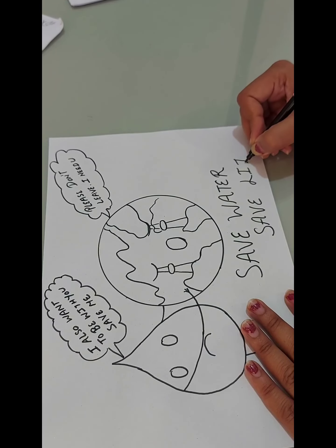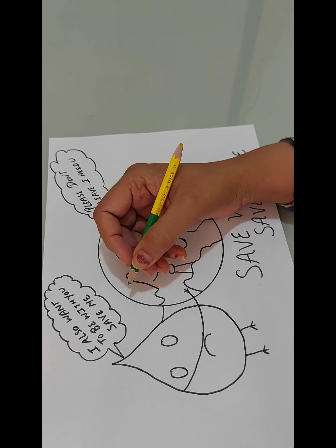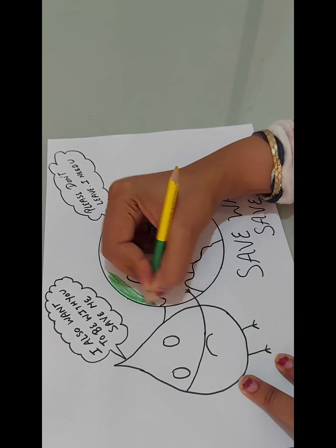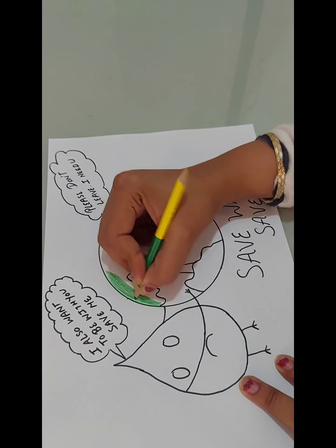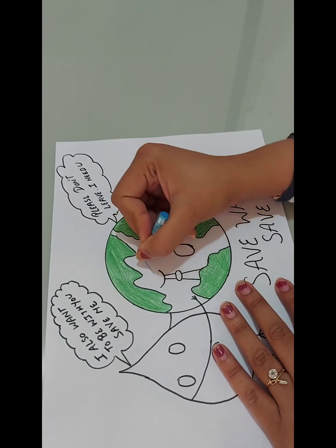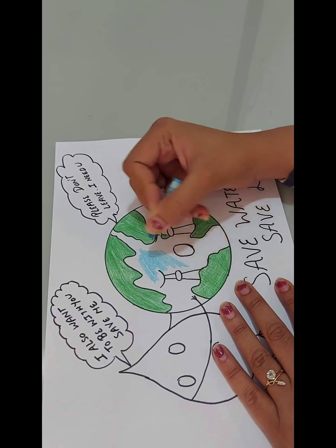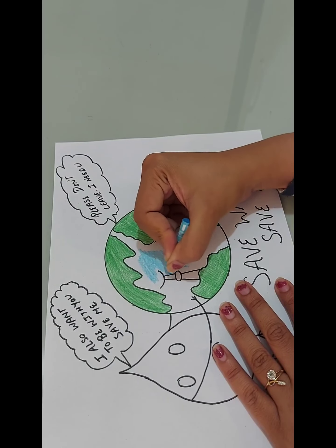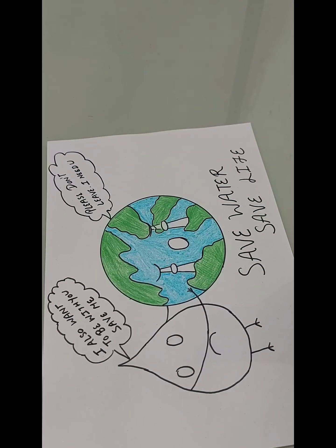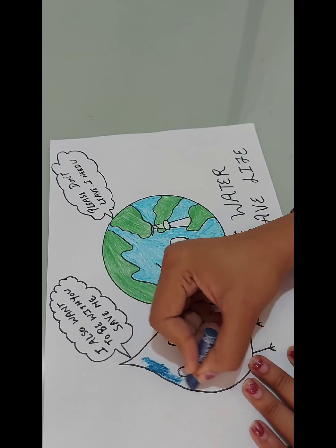Now I am going to color that picture. I am using dark green pencil color to color the earth. I have done the coloring in the land area. Now I am showing the water — or you can say oceans — on earth with sky blue color crayon. I am coloring the water droplet with dark blue color crayon.